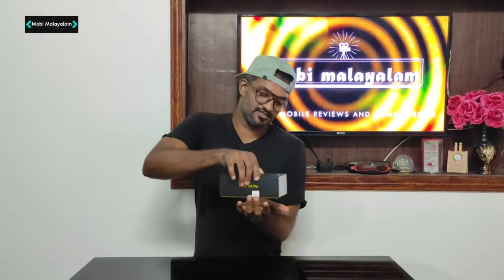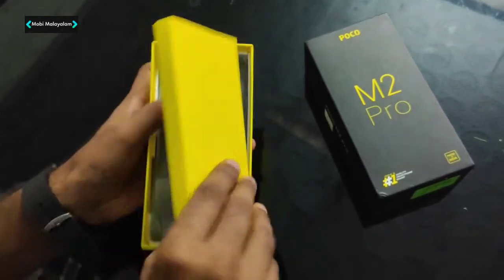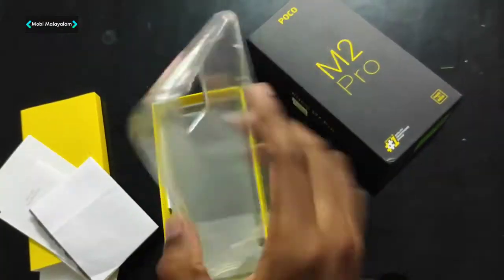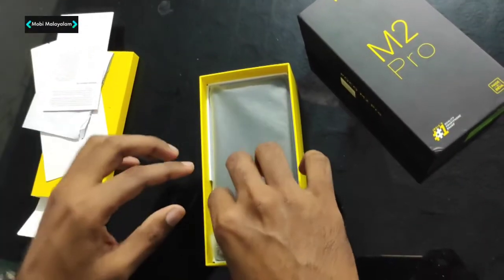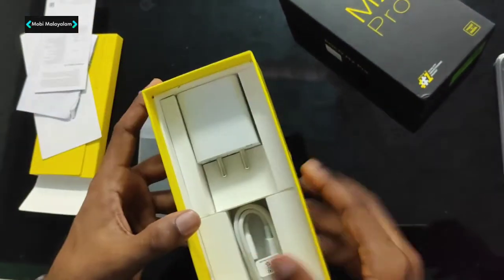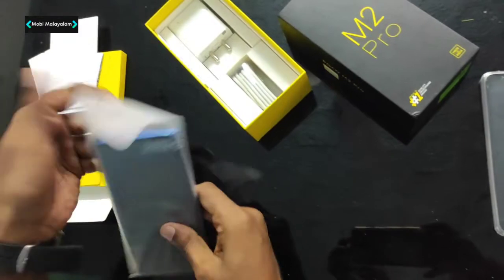Let's unbox this. Inside we have a SIM ejector tool, and we have a case. We also have a 33W fast charger. This is a Type-C port. Let's get into the phone.